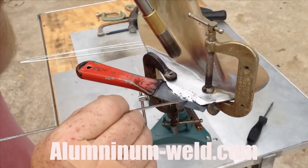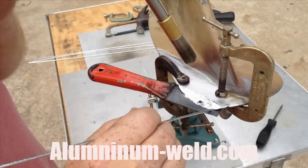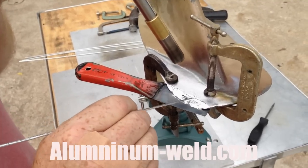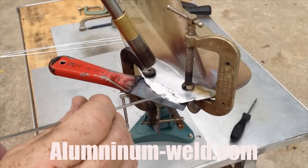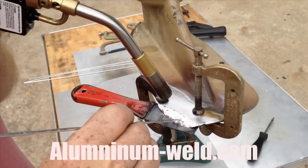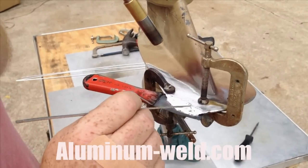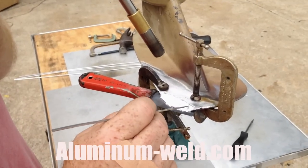Now I'm just going to build out the general shape that I need to do this repair. Once I've got a tin like this I can just add rod in until I have the shape I want. Now I'm melting rod nicely. I'm pulling the heat up just a little bit, high enough that I'm maintaining temperature and still melting rod.